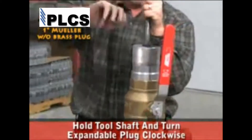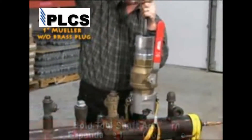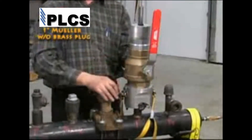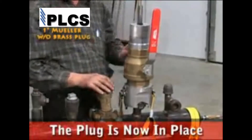Turn the expandable plug tool handle clockwise while holding the tool shaft until tight. This will expand the plug to close the hole where the service tee is connected to the main pipeline. The plug is now in place.